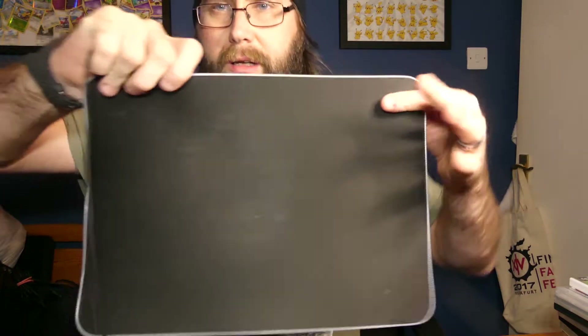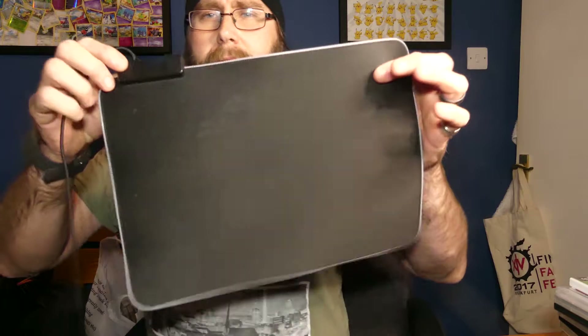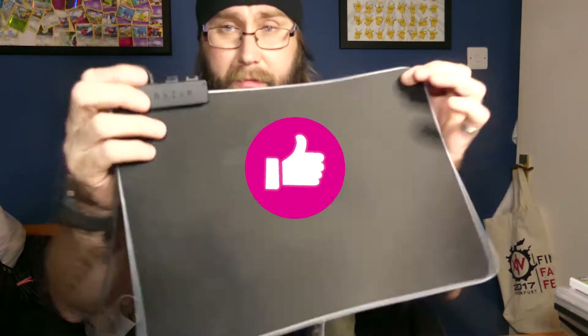It's a Razer RGB mouse mat — I offered them five pounds on Spock and they accepted. They literally lived two minutes walk from here, so I went to pick it up last night. It's all working and nice and clean. I haven't got a computer in here but I plugged it into a power bank and it worked fine. So I got that for five pounds — it's the Razer RZ02-0250, I believe it's called the Goliath Chroma RGB.